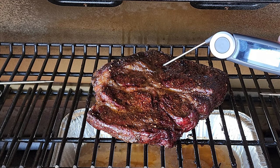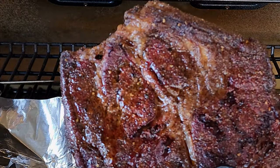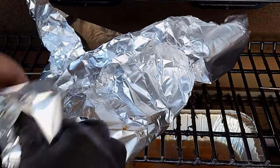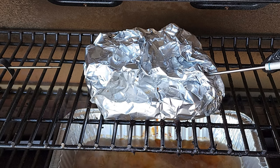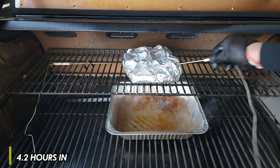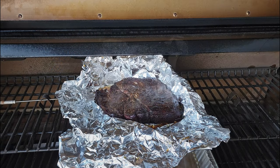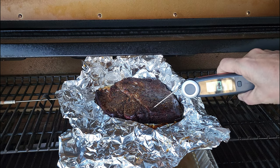We're in the stall, got a nice bark on this chuck, and that's really all I was after. To move it along, I'm going to wrap it up in foil and take it right to toothpick tender or 200 Fahrenheit. We're about four hours and fifteen minutes in, so we picked up about 45 minutes — good enough for me. I'll get it out, get it unwrapped, and get it in the fridge for an overnight rest.